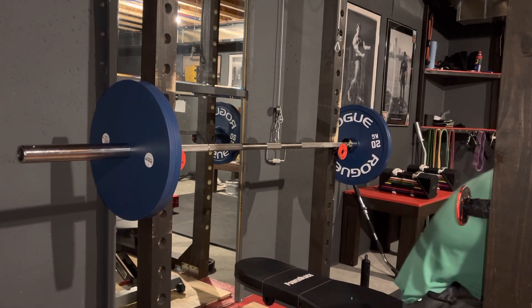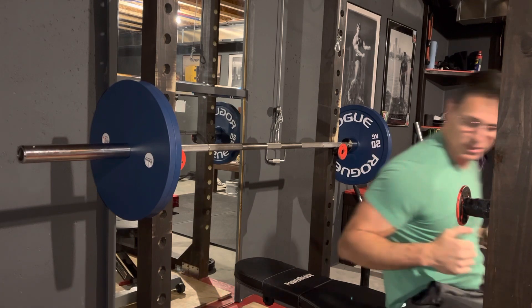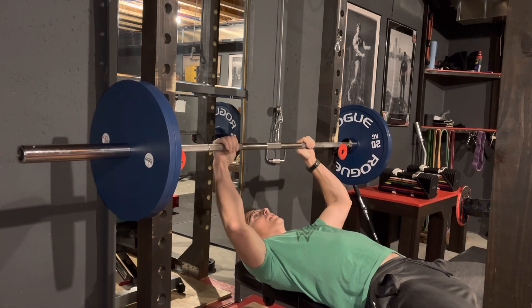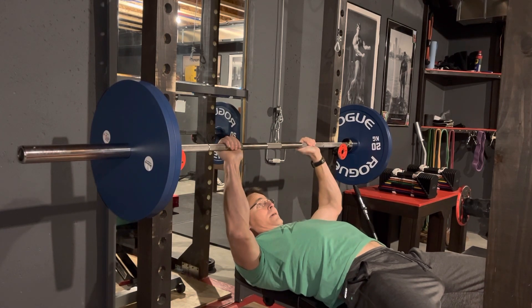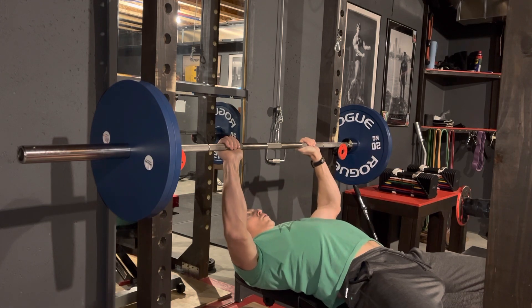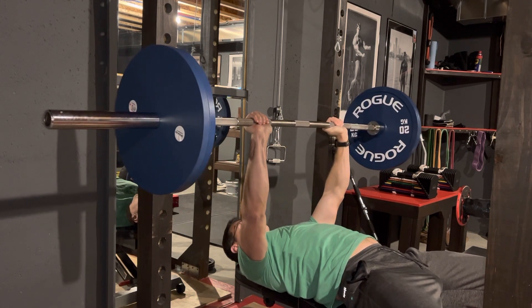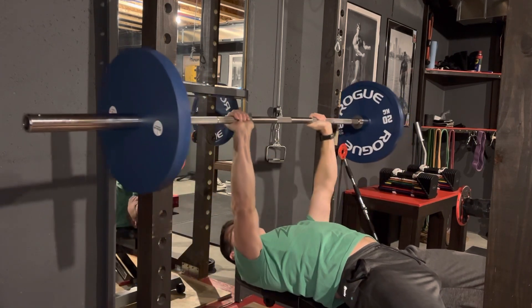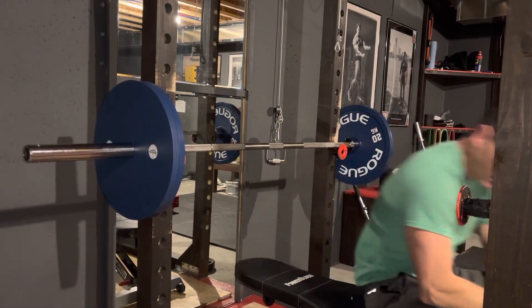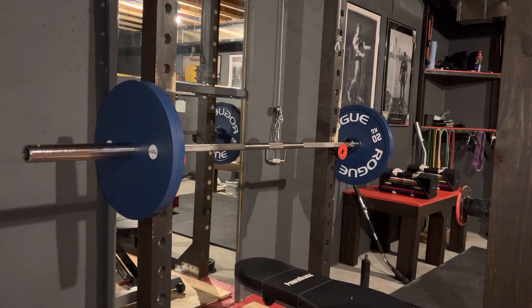So now we'll do a real pause bench. You barely graze your chest — you bring it down slowly, controlled, and you stop right here, then you go up. It's not even close to the same thing. Not to mention, on a YouTube pause bench you thrust your legs up off the ground like you're having some sort of episode. So that's the big difference between the two.